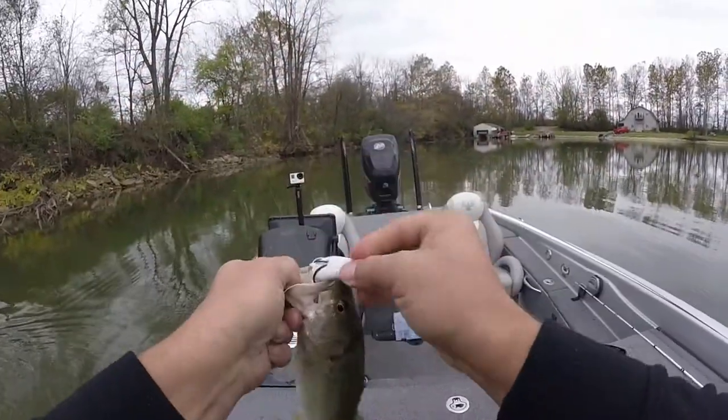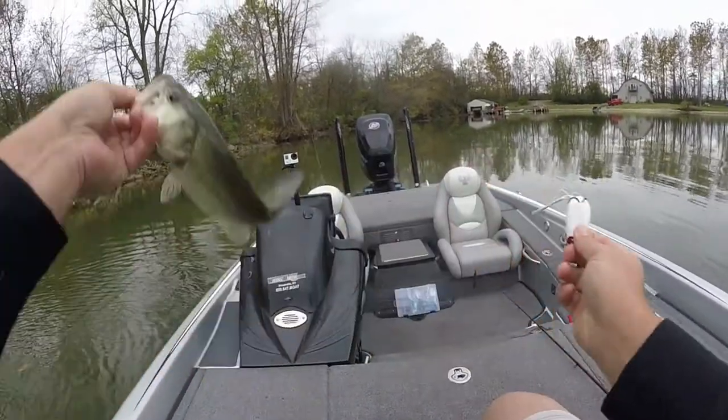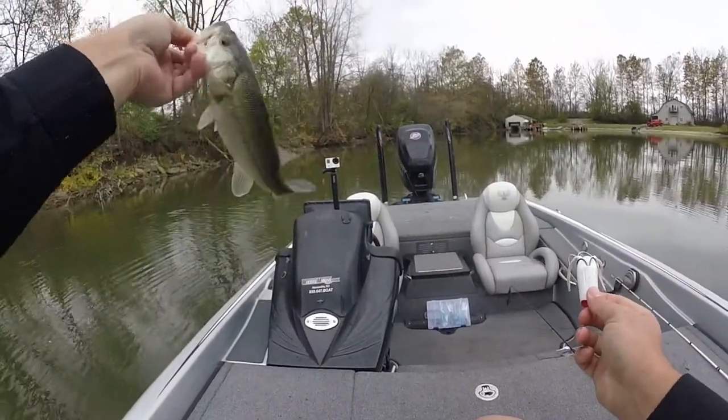Just a little fish. I literally didn't see that fish hit the bait — right out of that little lay-down.